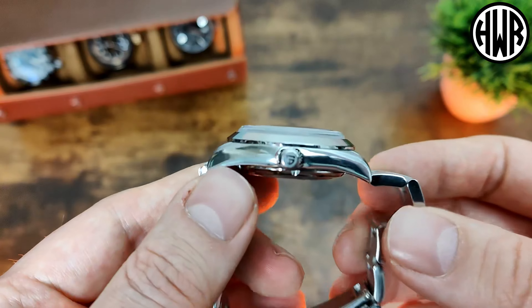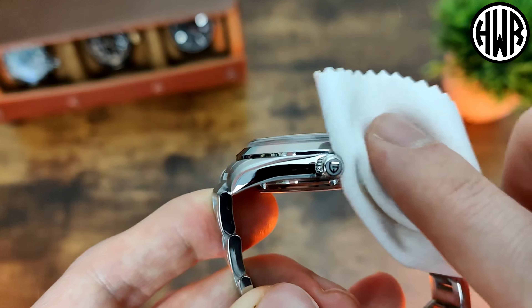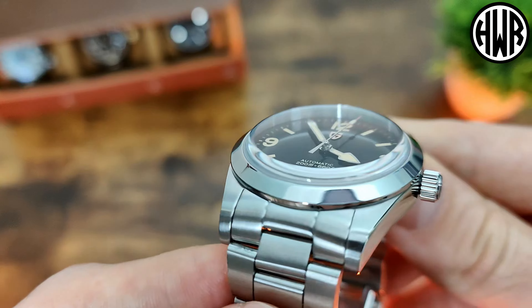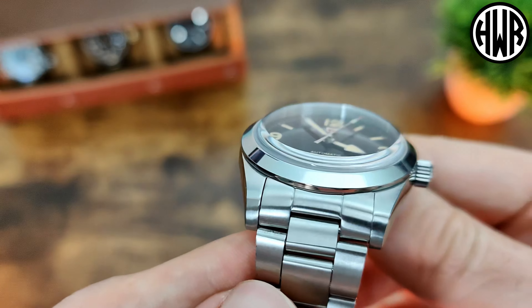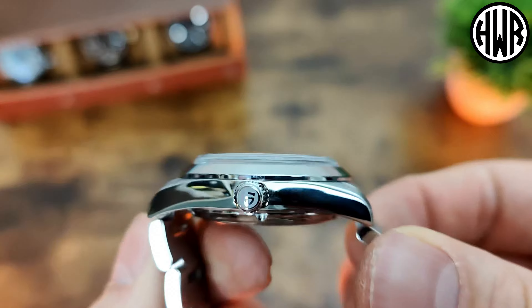When it comes to the rest of the watch, you've probably noticed it's got polished sides on the case, so a little bit of a fingerprint magnet. The top is brushed to match in with the bracelet. We've got female end links as well, which is always good, and a signed crown.